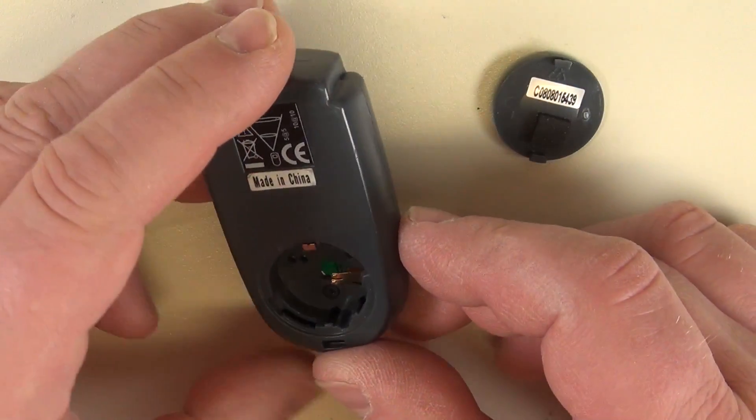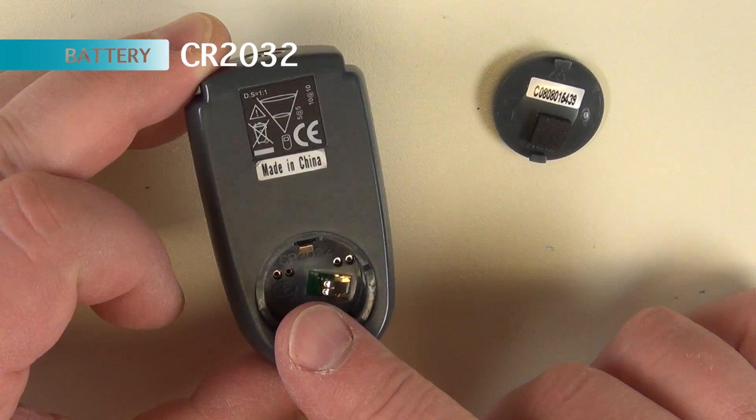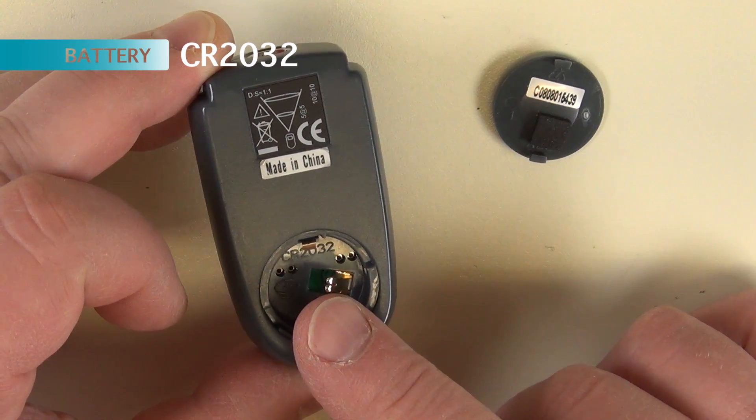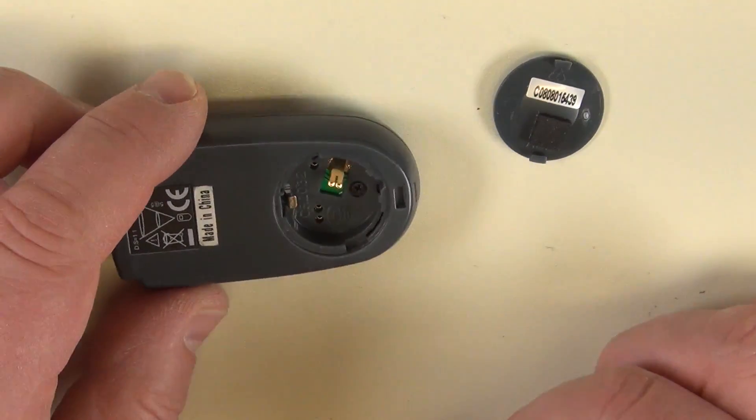I'm going to take a look inside. Can you see this there? It says CR2032. That's the name of a battery, a 3V battery.